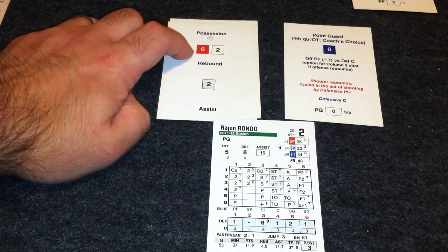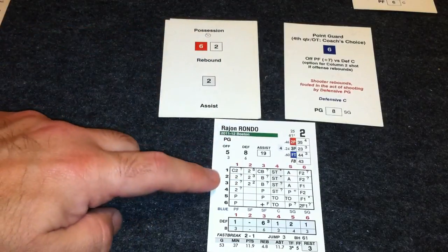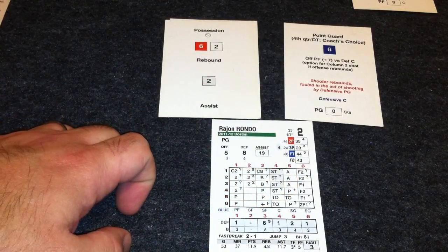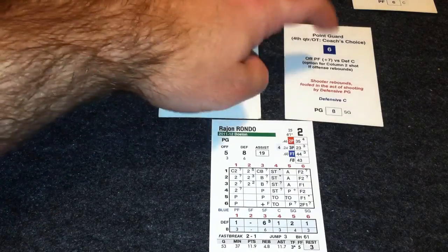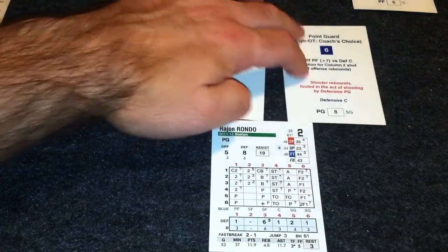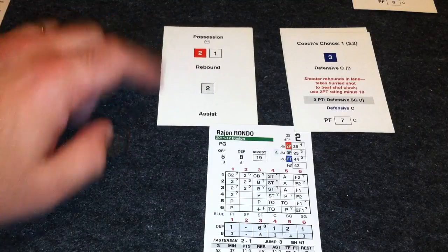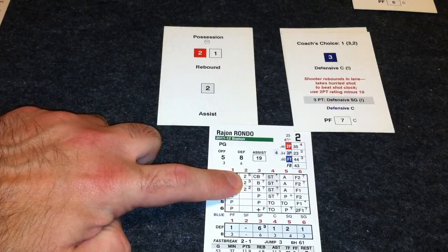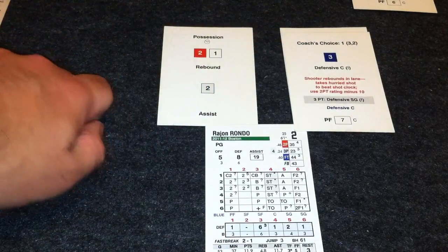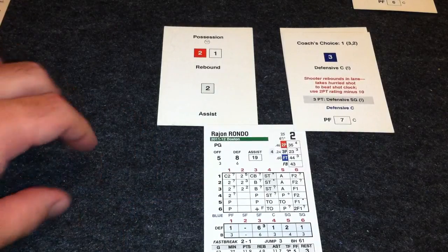When you flip over a card for a new possession, you look at the red die — that tells you which column to go to — and the white die tells you which row. So with a six-two, you'd go to the six-two position and that tells you what happens on that possession. You flip over a card to see who gets the ball — our point guard here — then flip over the next card. Looking at column two, row one, it says he scores a two-pointer, unless the blue die is higher than the raised number, in which case he'd take a three-pointer. In this case it's not higher, so Rondo takes a step back, takes a jump shot, and hits a two-pointer. That's just how fast the possession can play out.